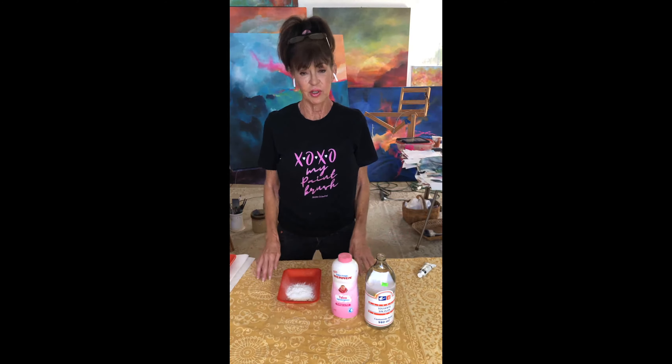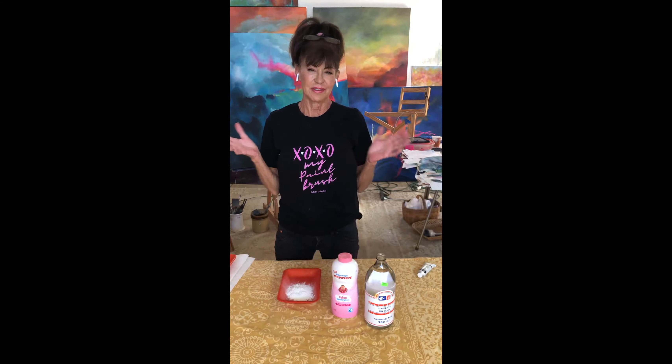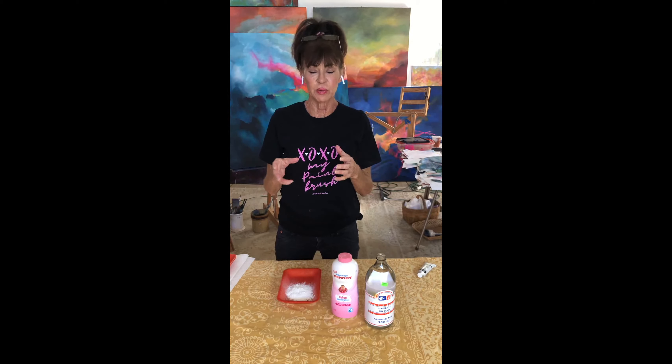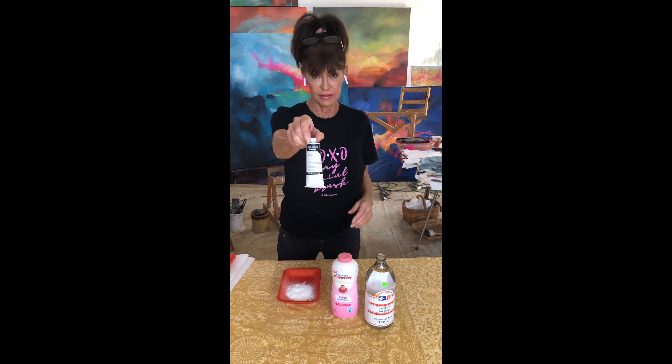Hi guys, today I want to share with you a painting hack that I came across accidentally. Sometimes I run out of supplies here in Cabo — it's rather limited. So I wanted to create a thicker medium for my oil painting process, and this is the real stuff: it's by Winsor & Newton and it's called Liquin Impasto.